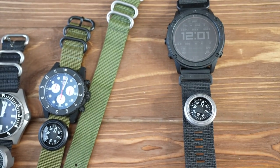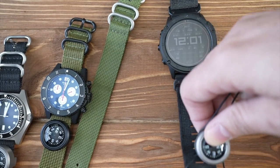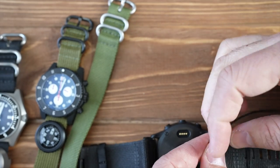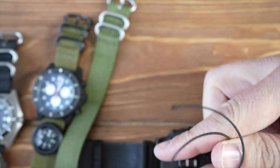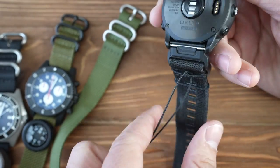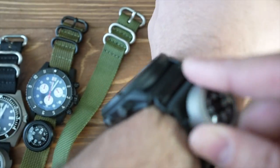Let's say you have a watch the compass won't fit on. Take a small piece of Type III paracord, feed it through, and feed the compass on where you want it. Make a loop and tie a square knot in the back, then cut the excess. Now you have this compass on a Garmin — a watch it doesn't normally fit — and it's snug with no issues.